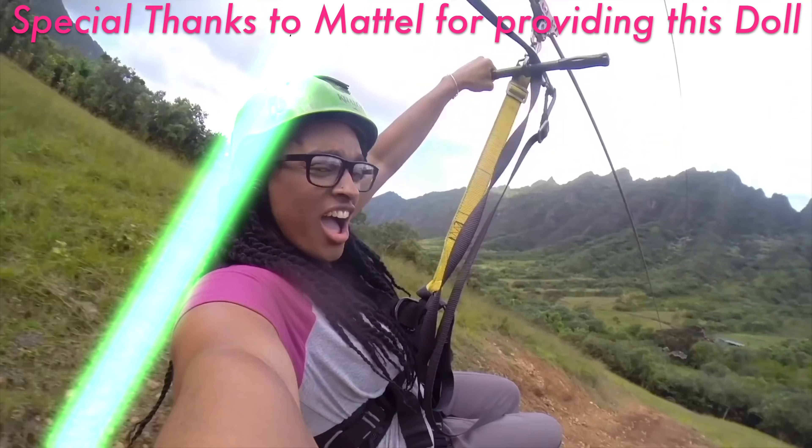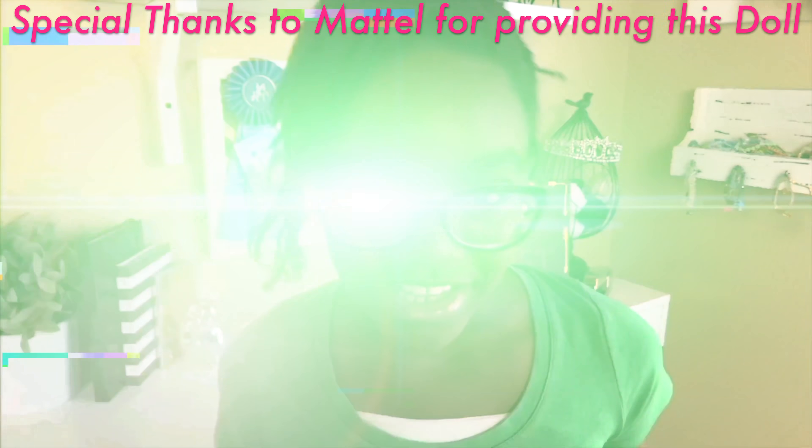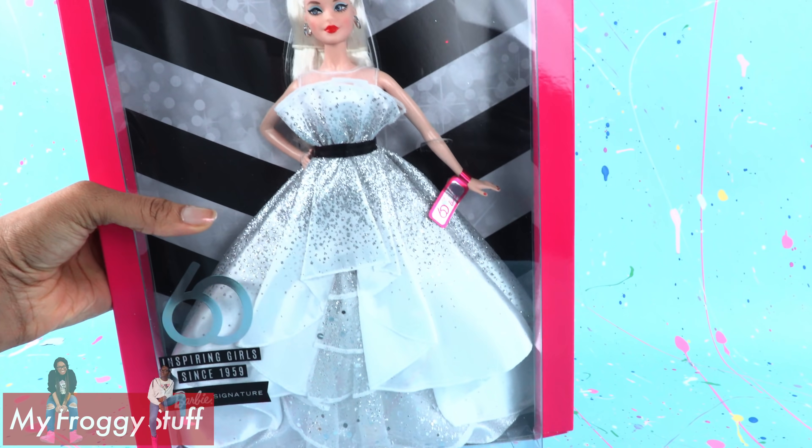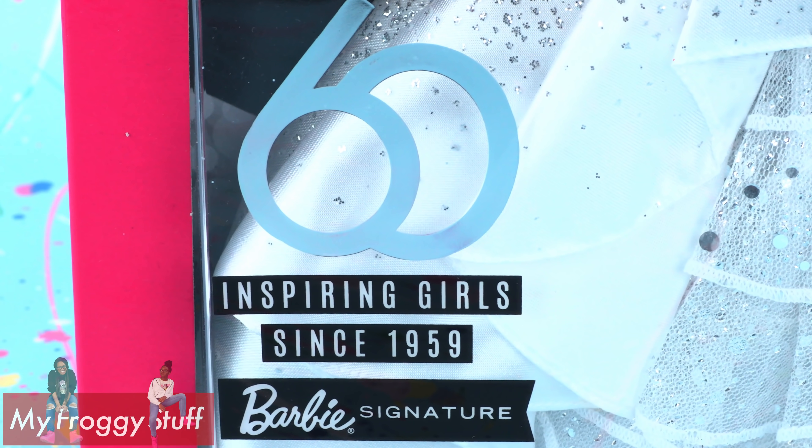We would like to give a special thanks to Mattel for sending us this doll. Today on Unbox Daily, we are taking a look at the Barbie 60th Anniversary Doll.